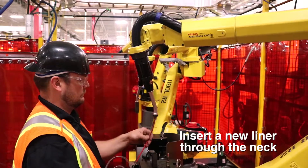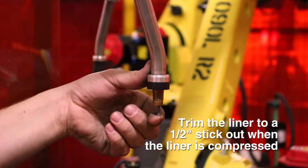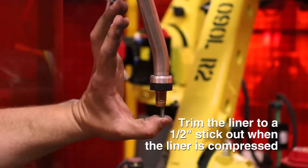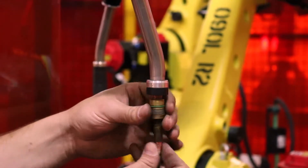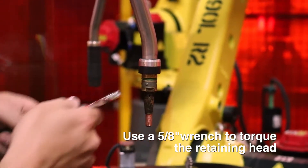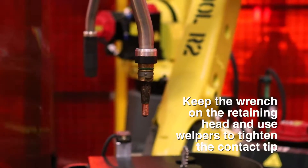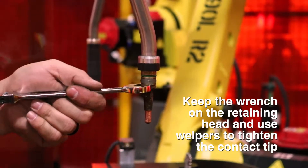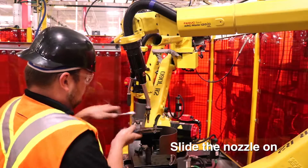Take your liner — a new liner preferably. This one's already been trimmed to length. Insert it into the neck. Put your liner in trimmed to a half inch stick-out when the liner is being compressed. Take your consumables and thread them back on the end of the neck. Use a five-eighths wrench to torque the retaining head on. Keep the wrench on the head and use a pair of welding pliers to tighten the tip into the retaining head.